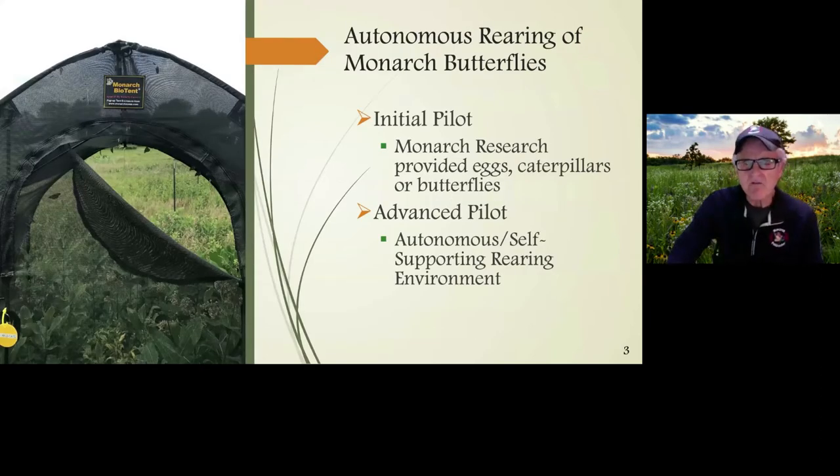Autonomous rearing of monarch butterflies — what does this mean? To the Monarch Research Project, autonomous rearing is when you go out and find a wild female butterfly. Keep in mind that most females you find are gravid, meaning they have the capability to lay a fertilized egg. This butterfly would then lay an egg, the egg would hatch and form a caterpillar. The caterpillar moves through its life cycle, and after about 20 days forms a pupa. In 12 days it closes, and out comes a beautiful monarch that you release. This is the system we call autonomous rearing.